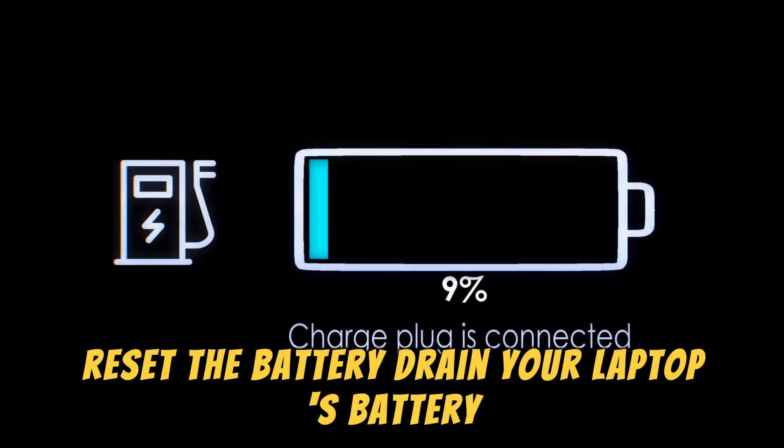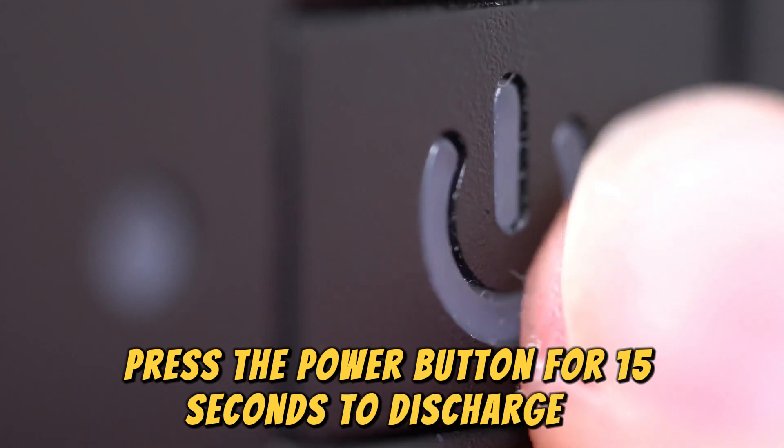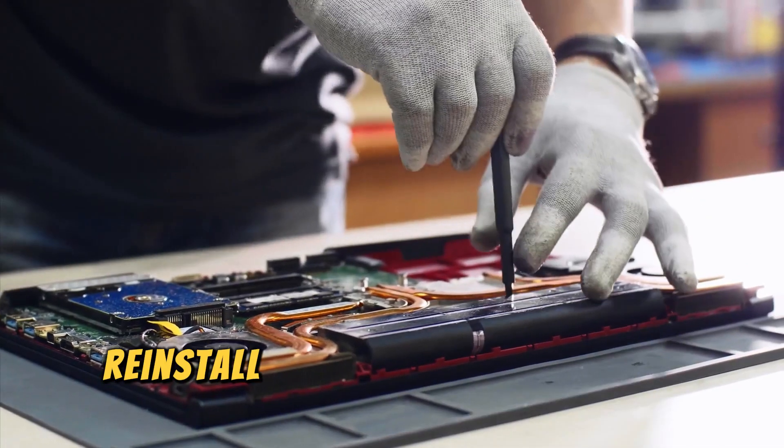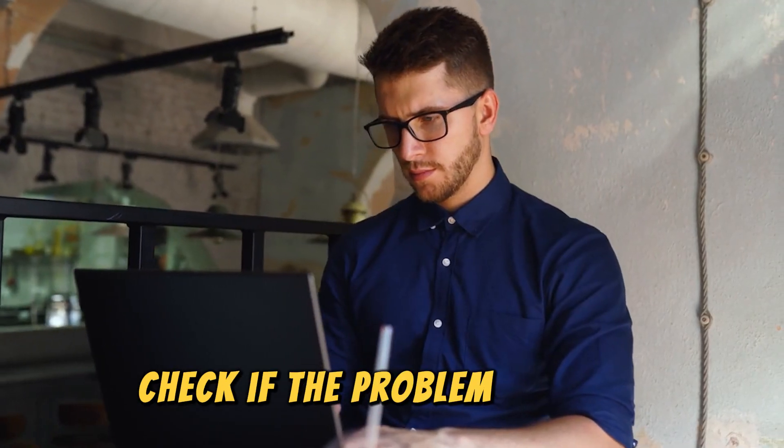Drain your laptop's battery, then remove it. Press the power button for 15 seconds to discharge it, and once done, reinstall the battery and plug in your computer. Check if the problem persists.